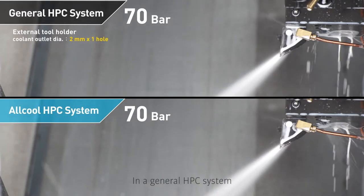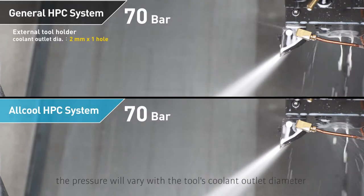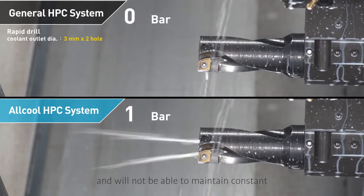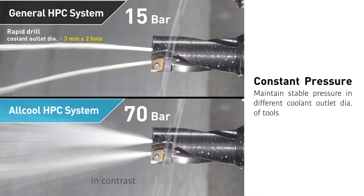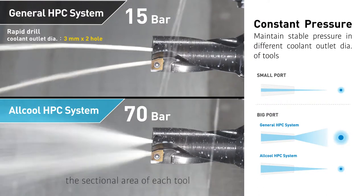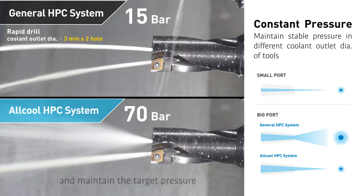In a general HPC system, the pressure will vary with the tool's coolant outlet diameter and will not be able to maintain constant. In contrast, Allcool HPC system is able to accurately grasp the sectional area of each tool, provide appropriate flow, and maintain the target pressure to meet your desired cooling effect.